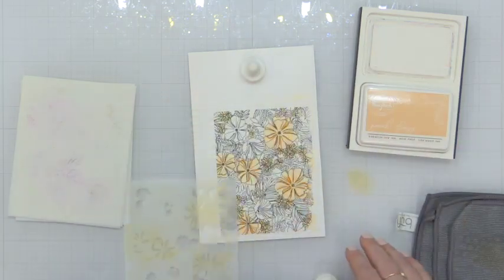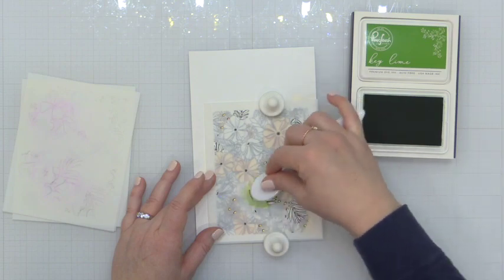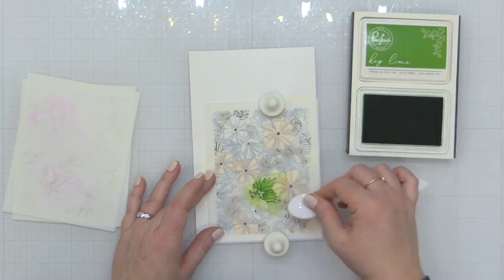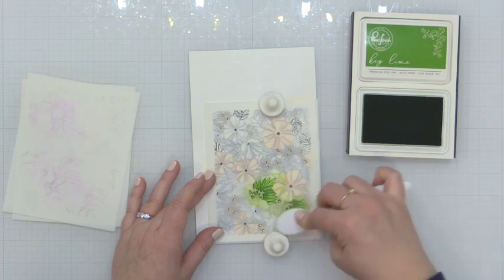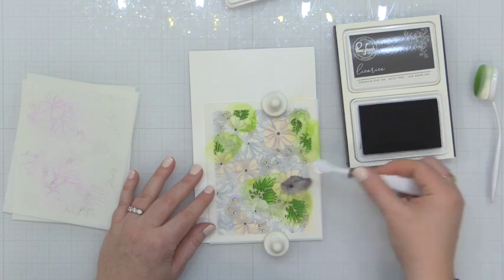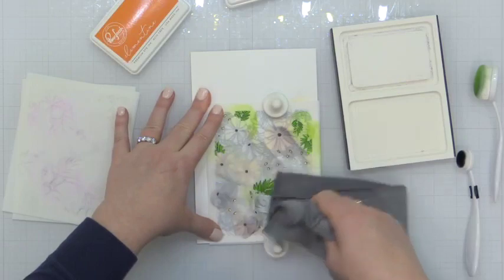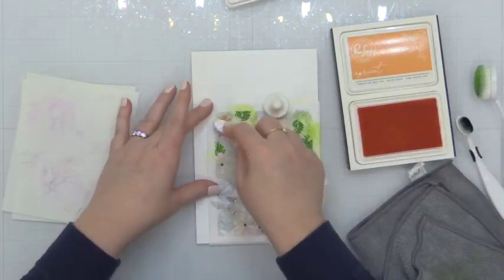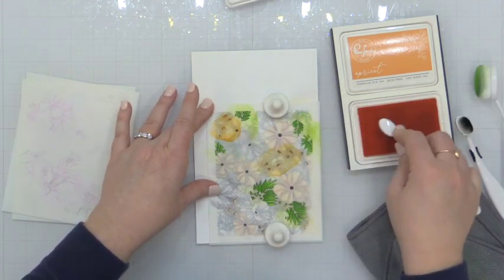I didn't do any masking — I was just careful where I put the ink. They're all oranges so it's not too big of a deal. Now for the greens it's really important that I don't get too dark because that's going to pull my color palette down. So I am using the key lime to bring a punch of bright green. And then I am going to blend in the center of these flowers using the licorice ink. I chose licorice for the center because I live in California — poppy is the California state flower and most of the poppies I see have a black center.